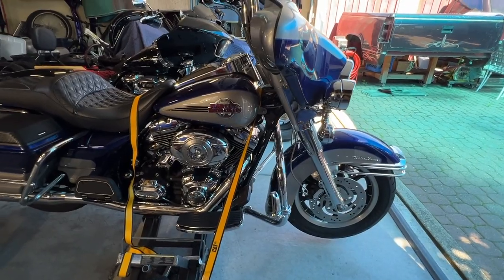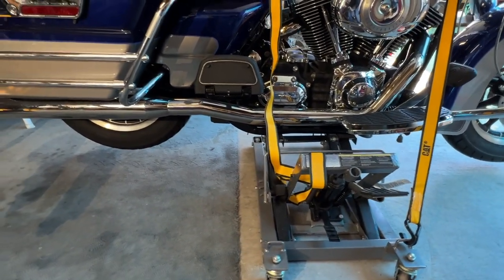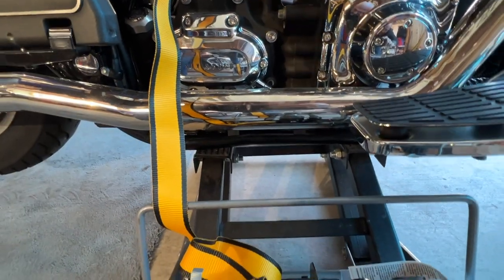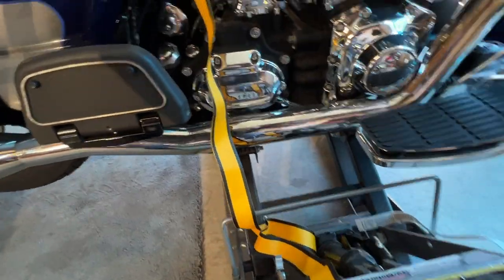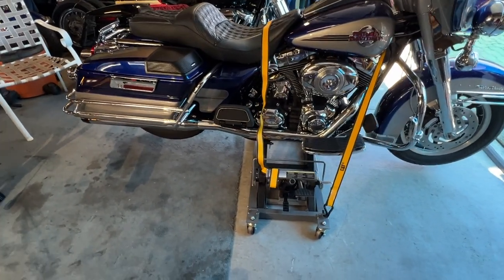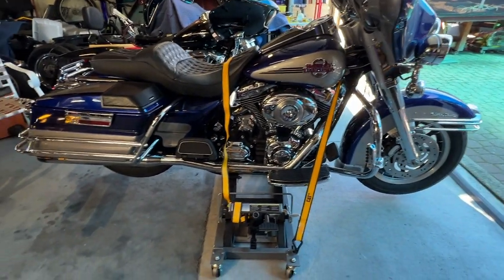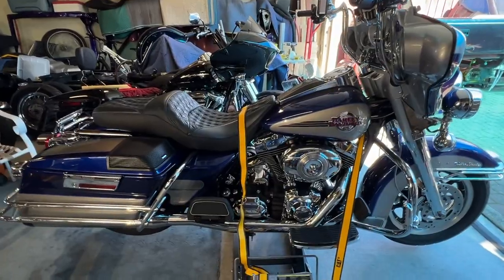Before I get started, I wanted to go over this jack real quick. For those of you who are new to your motorcycles, new to Harleys, or never actually put a jack under there — when you put that jack under there, you want to make sure that you have a good amount on each side. The last thing you want is to have it tucked too far in or pulled too far back without enough room on the other side. You want to make sure that it's centered.